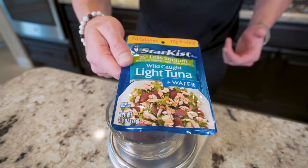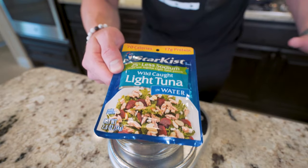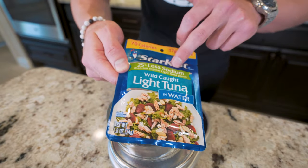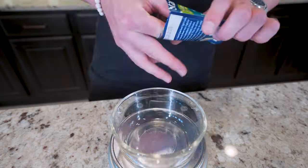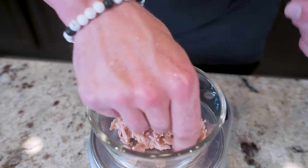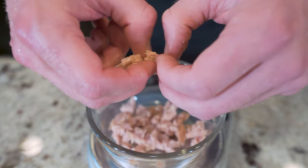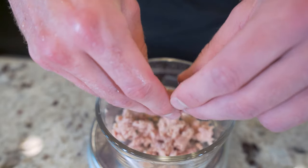What I like to use for tuna is this 25% less sodium wild-caught light tuna in water packet. When it's in oil, you're adding a lot of calories and fat, and anytime I can take less sodium, I'll do that so my weigh-ins are more accurate. I'll weigh out 37 grams, which ends up being about half of one of these packets, then break it up a little bit by hand to make sure the whole mixing process goes smoothly.